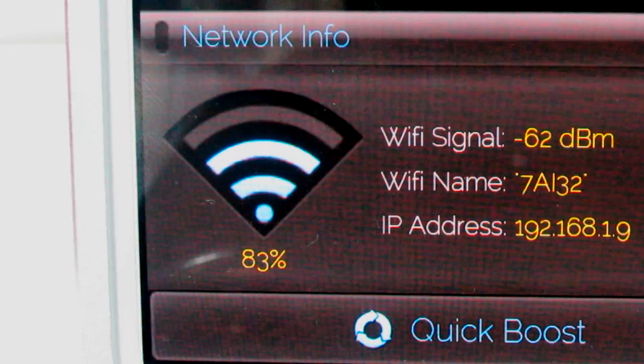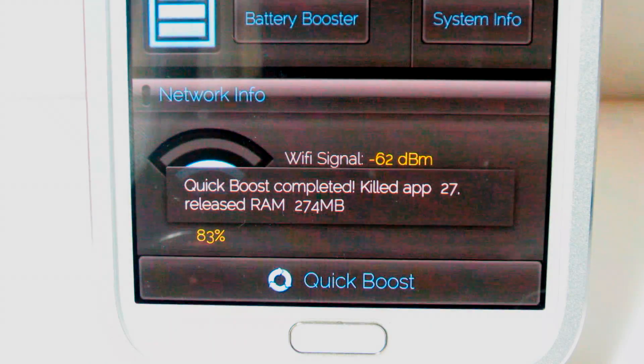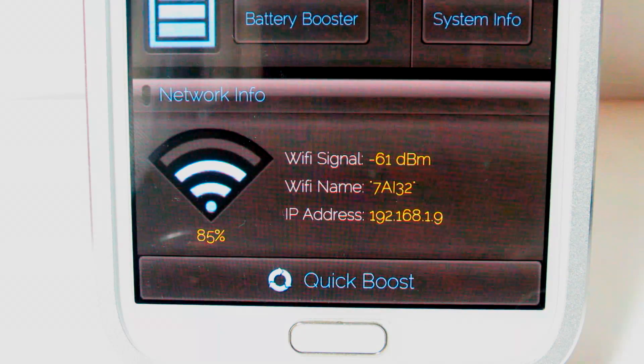Back to the Toolbox. Towards the bottom, you have your network info along with the quick boost button, which kills applications running in the background and releases the RAM for better performance.